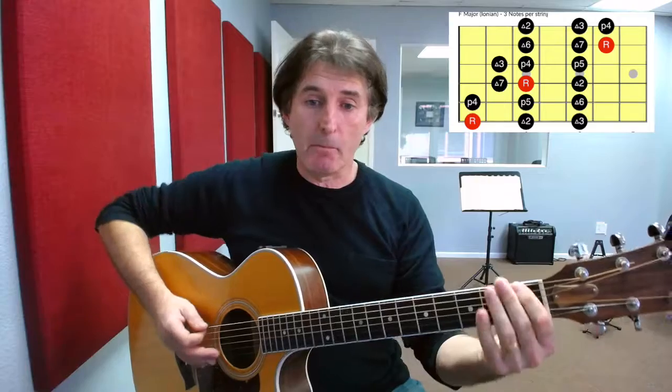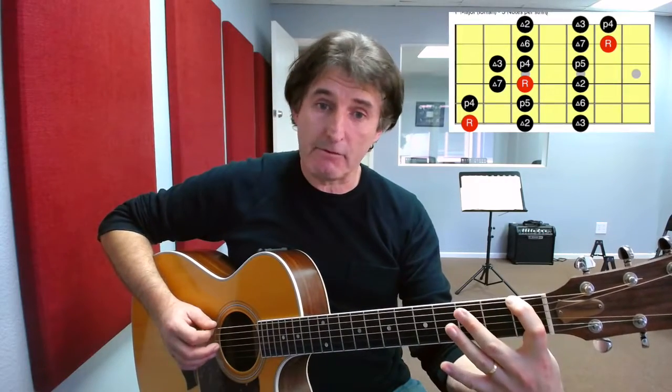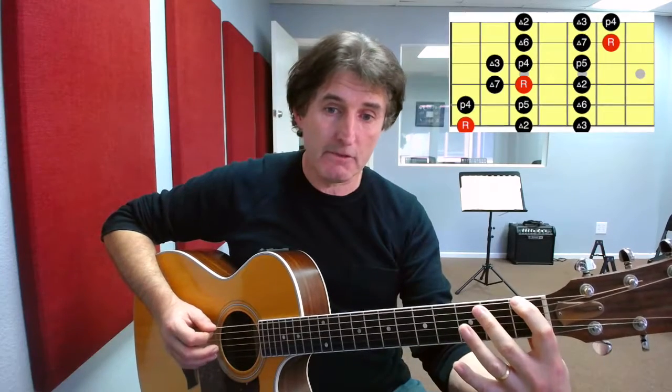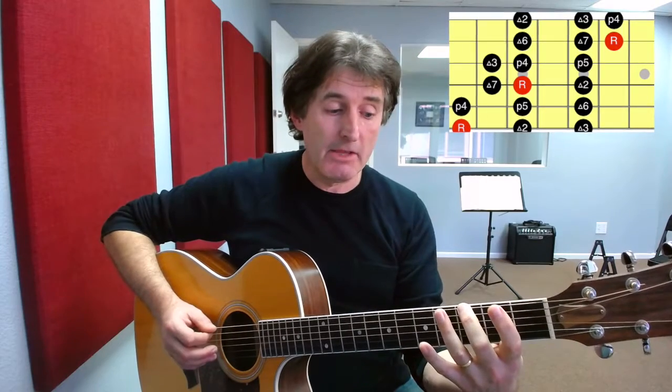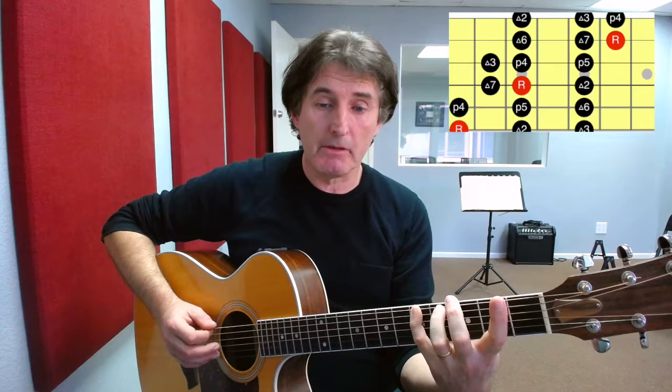So let's get started. The first note is the F root note found here on the first fret, 6th string. So we're going to play the first fret with our first finger, second fret with our second finger — okay, a little bit of a stretch there. First finger on the first fret, second finger on the third fret. Then we come up and play the fifth fret with our fourth finger. Those are our three notes.